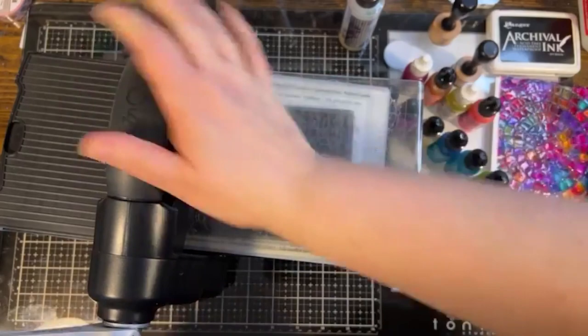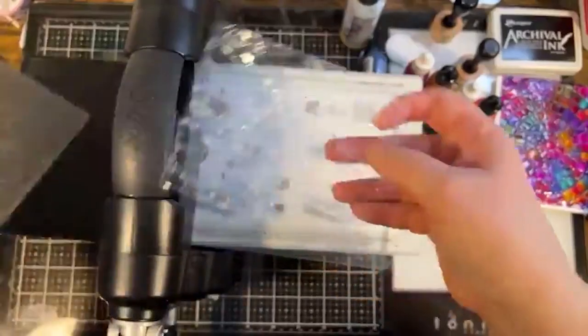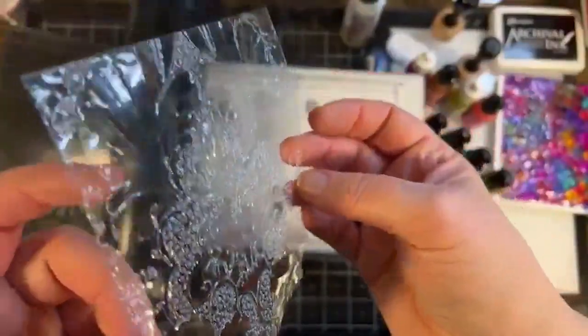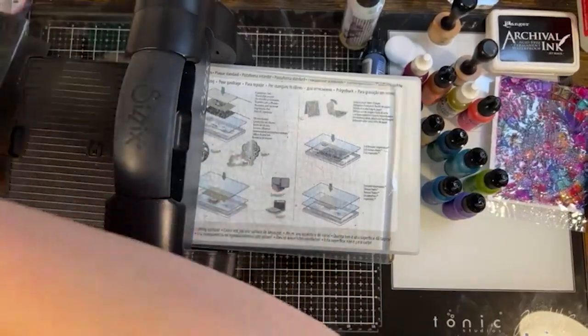Acetate conforms to the embossing folder really well. You don't have to do any kind of crazy back and forth or get it wet or anything. But look at that — isn't that cool? I hope the design and texture come across on the camera. Experiment, cut — just do a whole bunch of those.